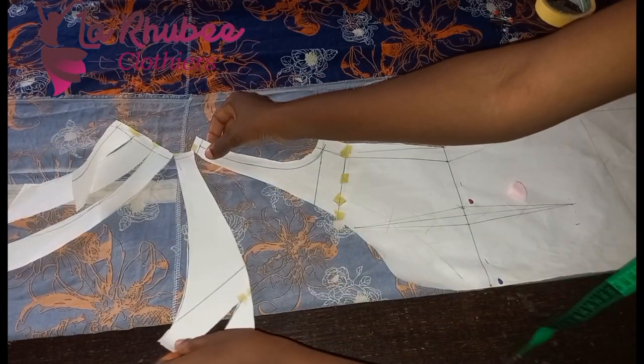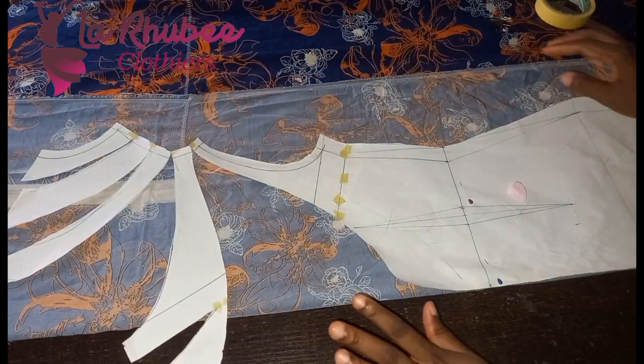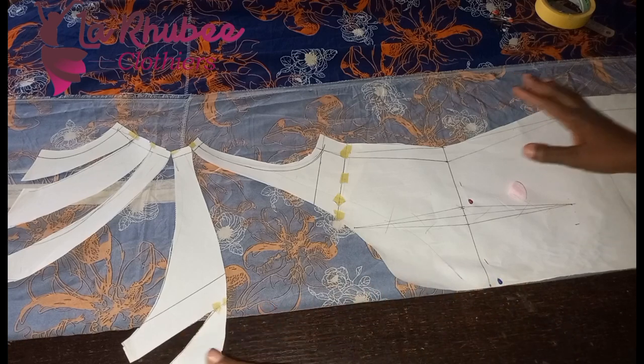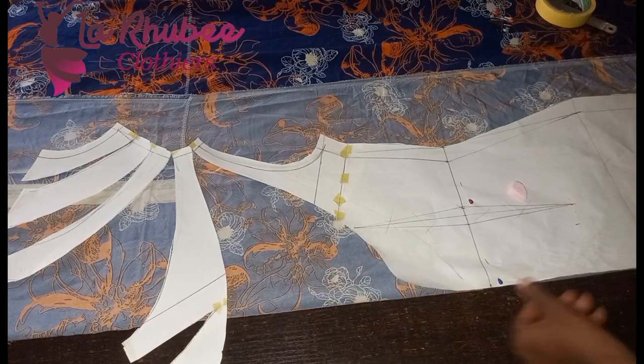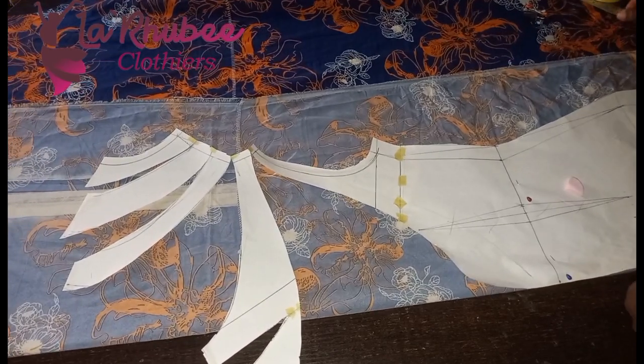The more slash lines you add, the more curvier it becomes. It depends on how full you want your cowl to be. This is one way.